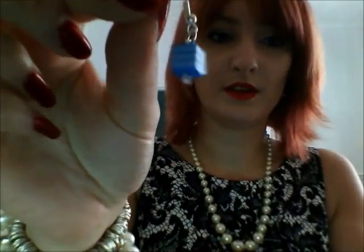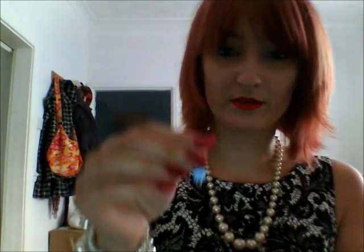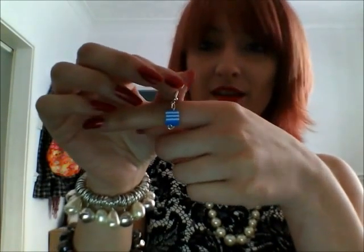Little earrings to match the Dolly Mixture keychains. I have those in purple, orange, red, pinky colour, navy, black and white, and multi-coloured stripes. I think they're quite fun.